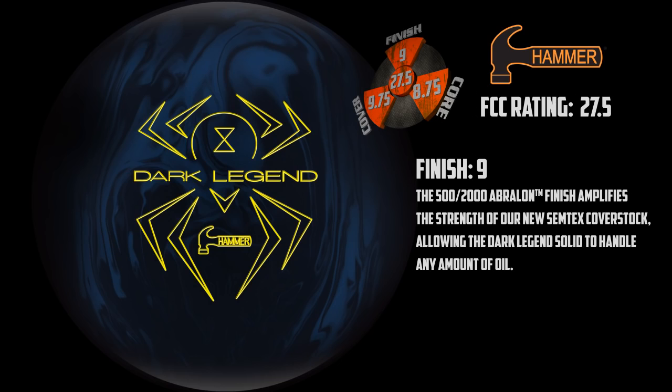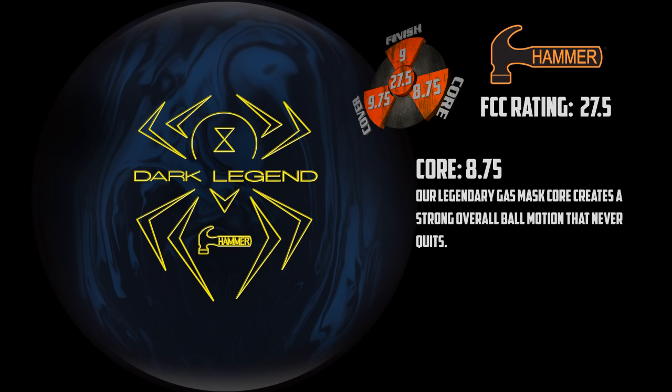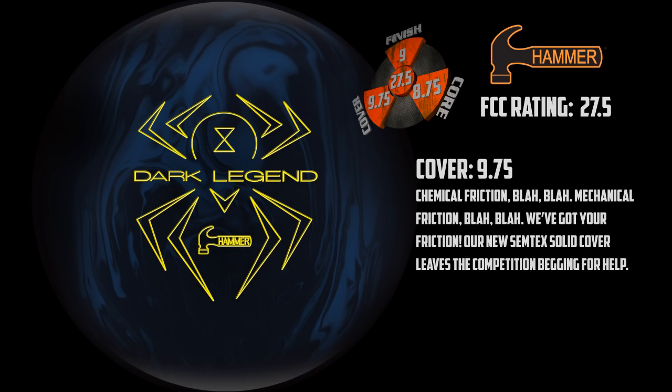The Dark Legend Solid finish is rated at 9 on the FCC scale. The 500-2000 Abralon finish amplifies the strength of the new Simtex cover stock, allowing the Dark Legend Solid to handle any amount of oil. The legendary gas mask core is rated at 8.75 and creates a strong overall ball motion that never quits. Chemical friction, mechanical friction — we've got your friction. Our Simtex solid cover leaves the competition begging for help and is rated at 9.75 on the FCC scale.